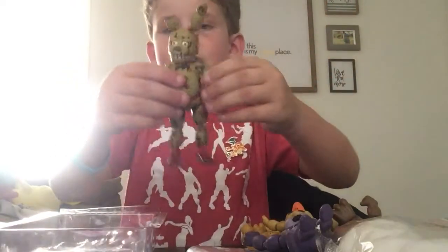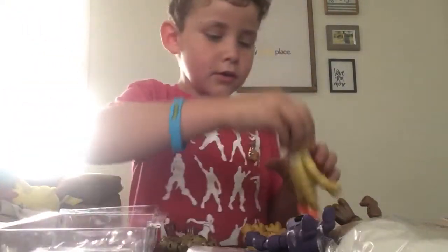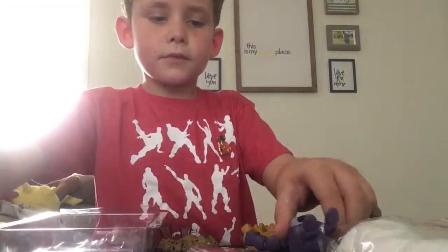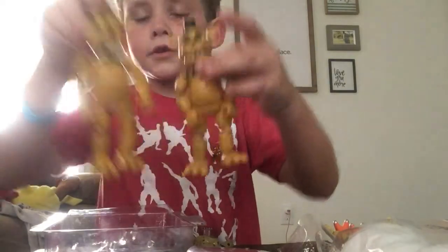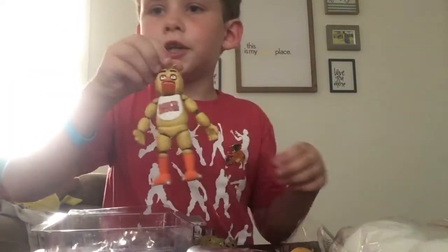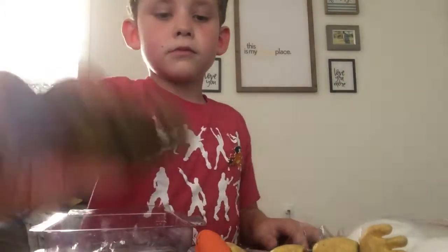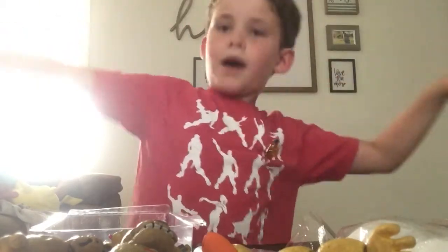Now we have all the figures and the build-your-own Springtrap figure. I'm so happy! We have Foxy, Bonnie, Freddy, the Golden Freddy Brothers, Chica, and Springtrap. All these guys were only $69. I hope you guys enjoyed this video. I'm so happy to have all these figures. Goodbye!